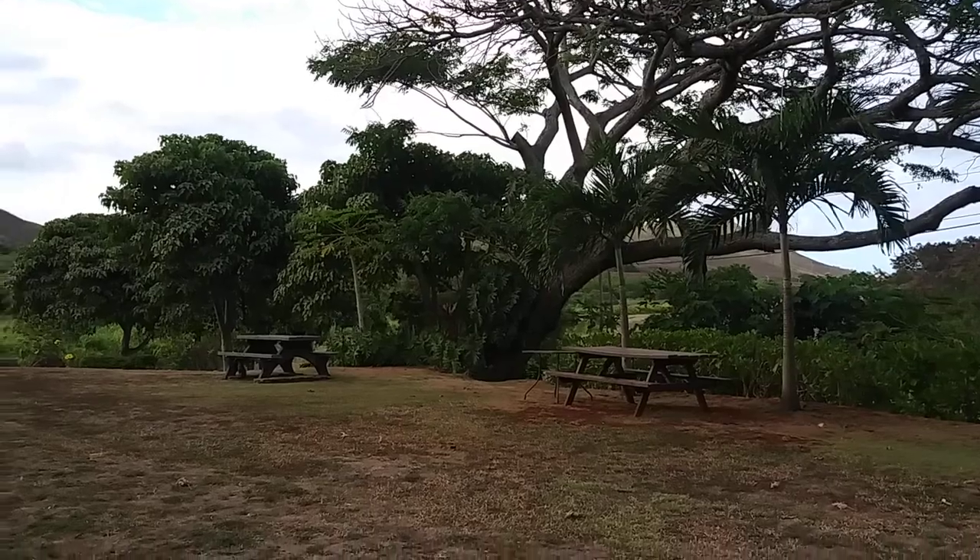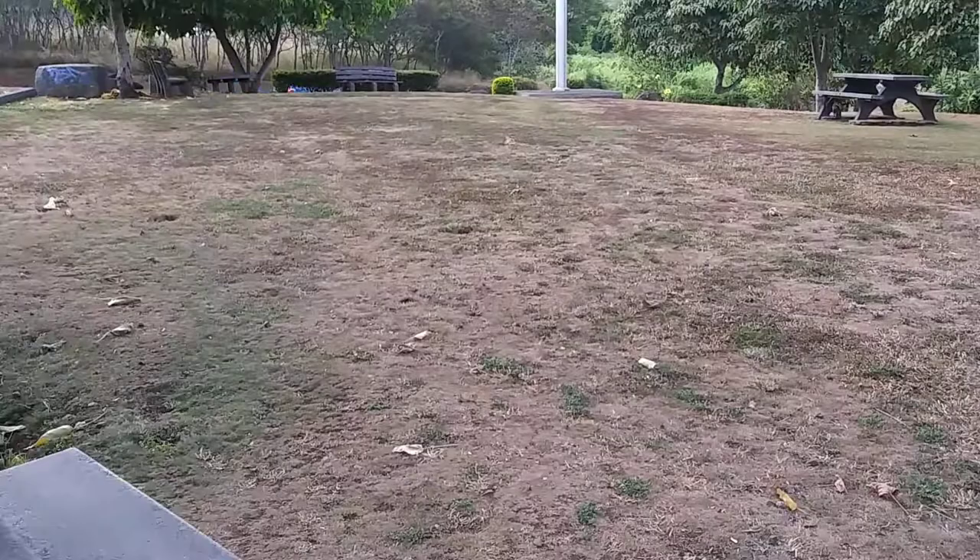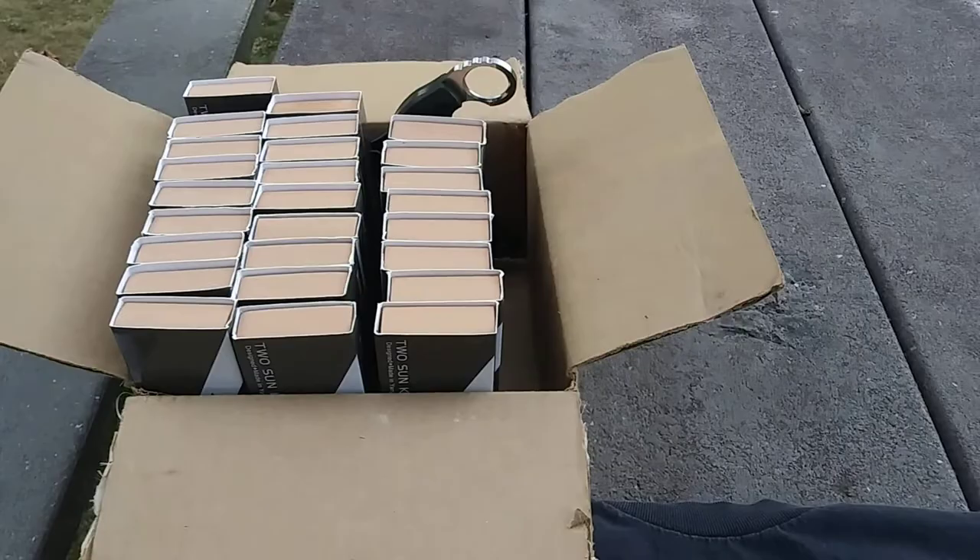Good afternoon guys. Thanks for checking out my video on this Tucson Tuesday. Since my last video I've actually had a couple more deliveries, so the Tucson box is growing, and in an attempt to get caught up on some of these new arrivals I'm gonna dump a few of them into this video.